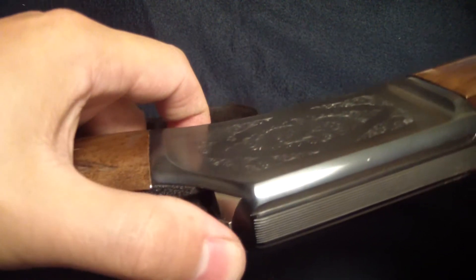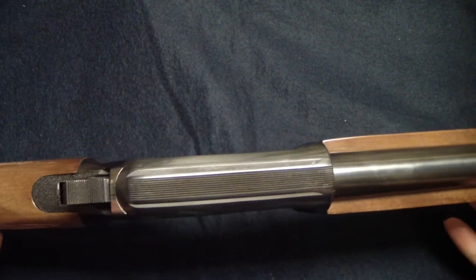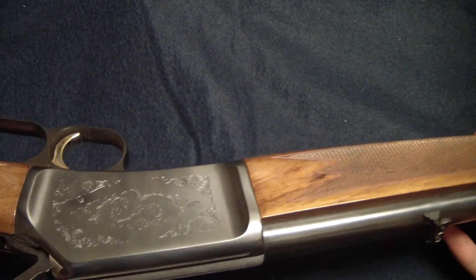Browning BL-22LR. Of course, you don't want to snap the hammer on a 22LR — it's rimfire. Beautiful rifle.